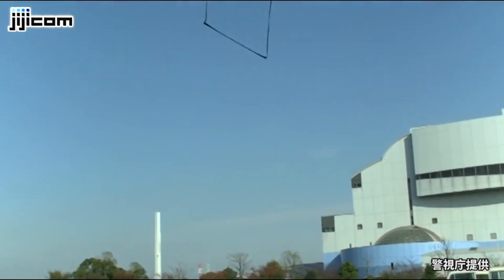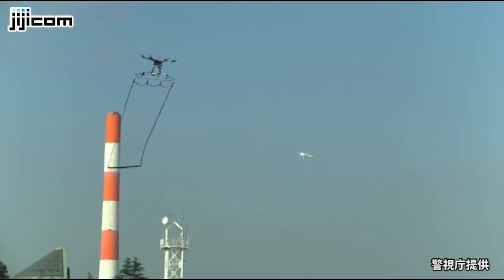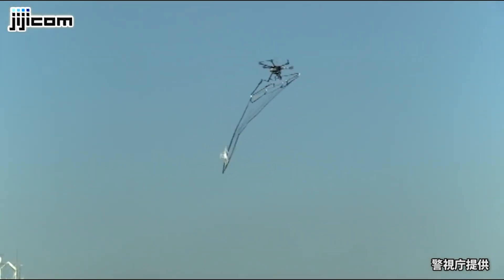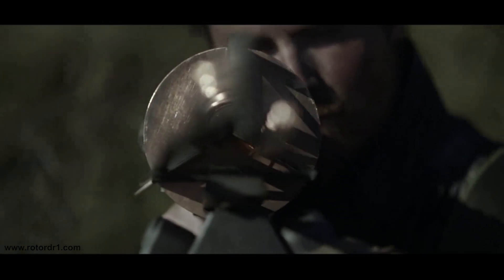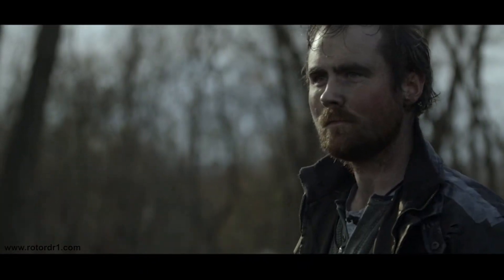There are other approaches to drone interdiction. One alternative involved a net attached to a large S900 copter, dragged through the air to snag the target. You could also grab a shotgun, but that's not viable in cities. People have tried radar and GPS jammers, but those are highly illegal in the U.S. — you can't use GPS jammers or RF jammers, at least not for private citizens right now.